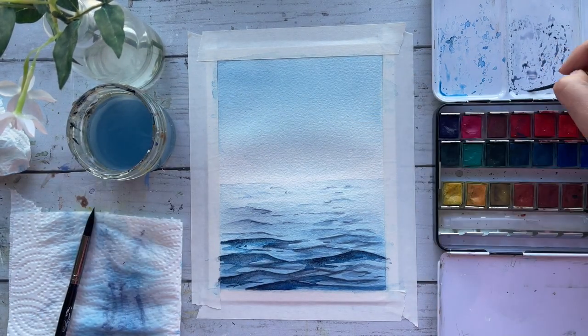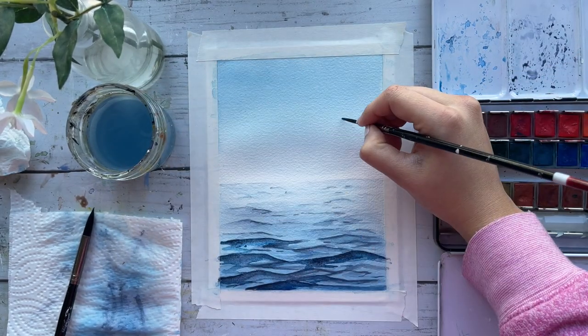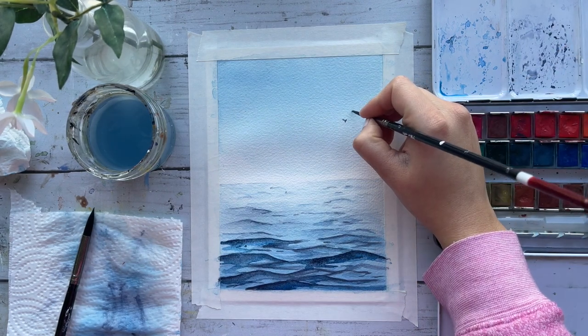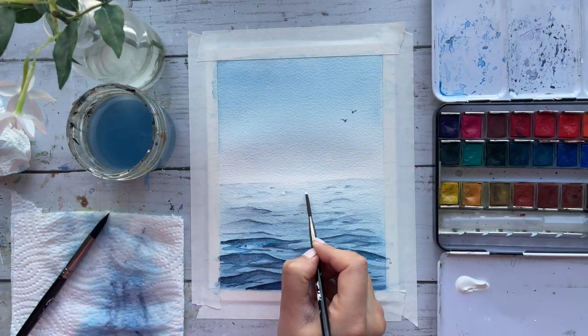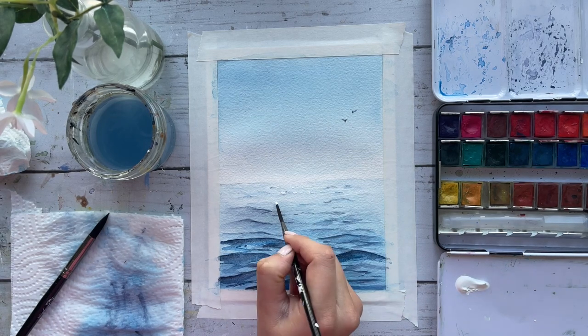I wanted to break up the composition a little bit, so I decided to add in a couple of birds far away up in the sky, just so that your eyes can flow throughout the painting. I'm also bringing out some white acrylic paint and adding little specks to the ocean and waves as highlights.